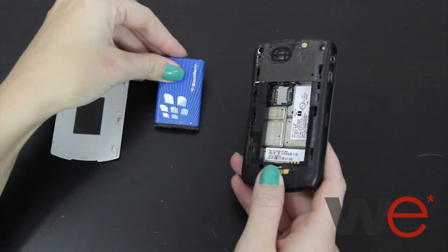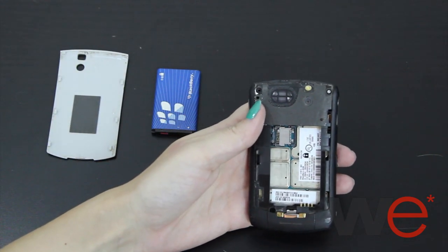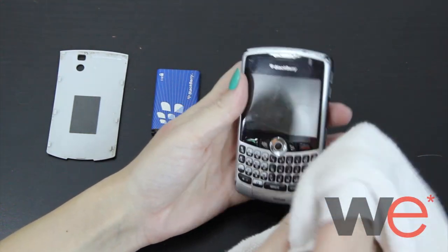You want to carefully remove the battery and then the SIM card if the phone has one. Wipe away any excess water on the phone with a towel. Then all you have to do is leave it to dry for 24 to 48 hours.